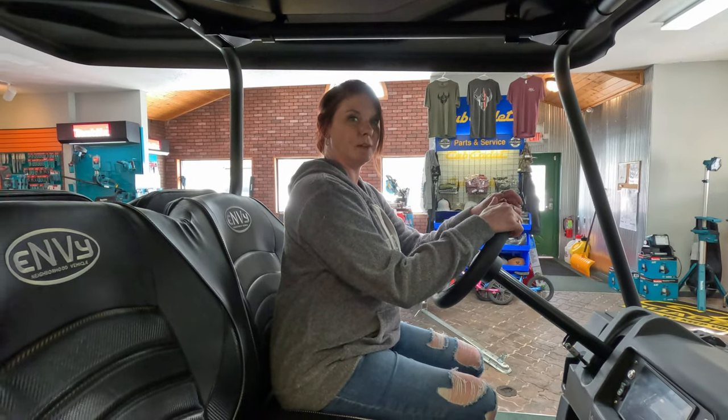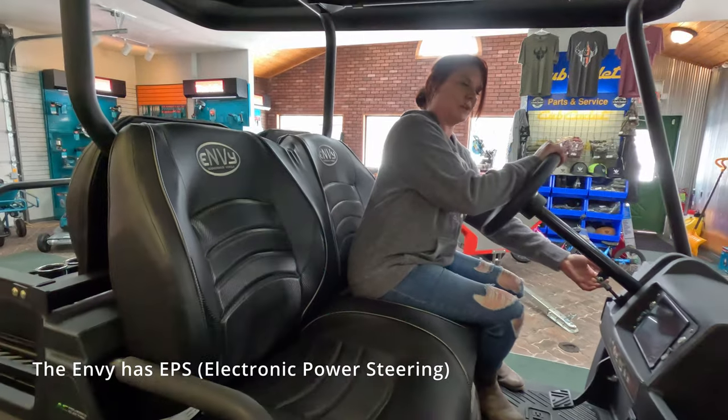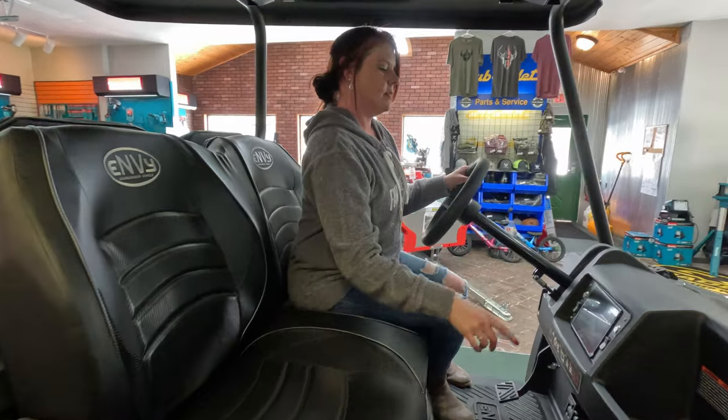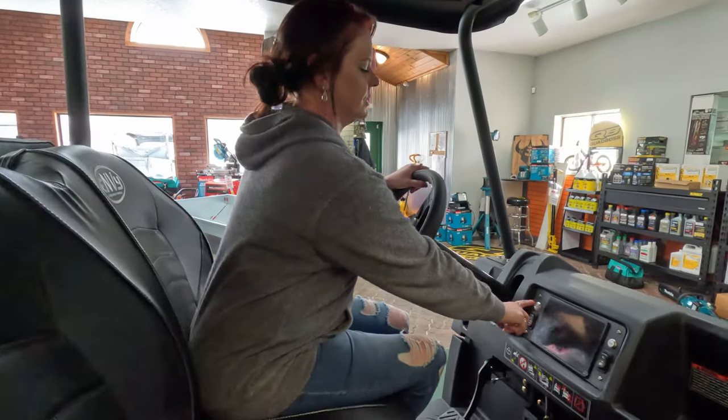The seats in this thing are super comfortable, and it also comes with an adjustable steering wheel for those that are taller or shorter. And then we've got the 7-inch display screen.